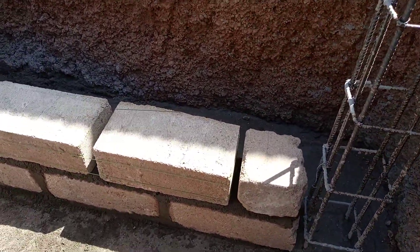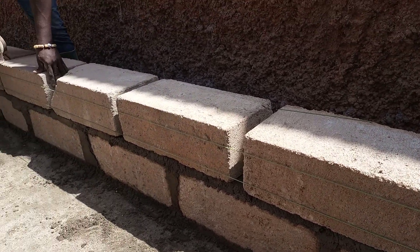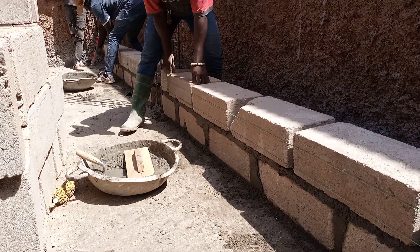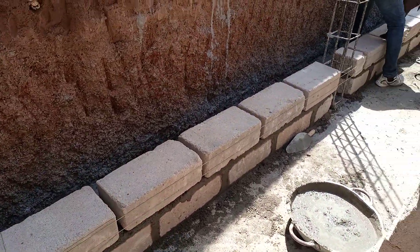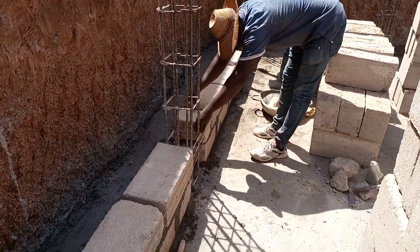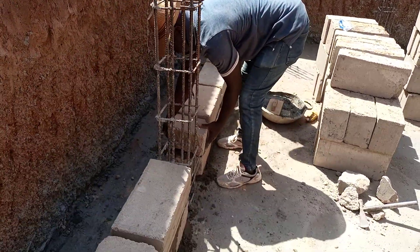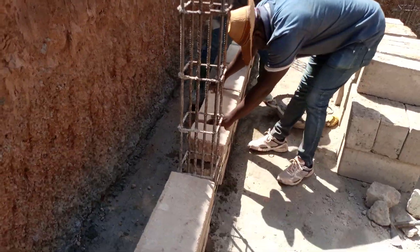The six-inch bricks that I explained about in the previous video — you can see how they are laying them. That is how the wall is going to be. They are setting up the bricks, making sure everything is straight before they put the concrete on the joints. We call it mortar joints.